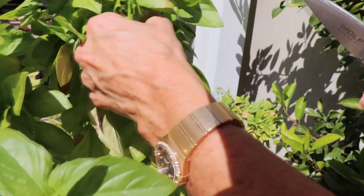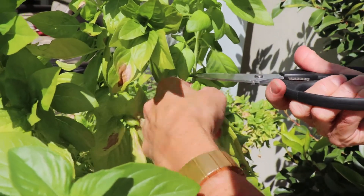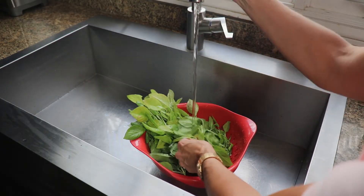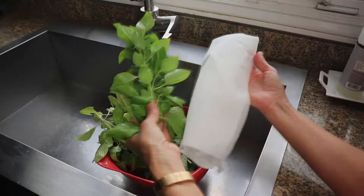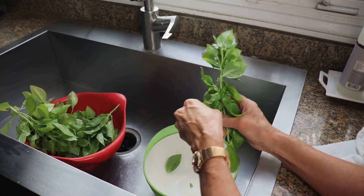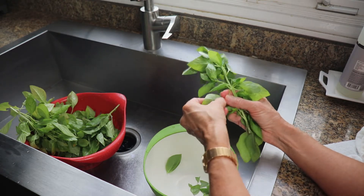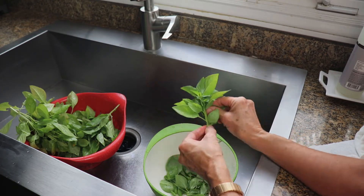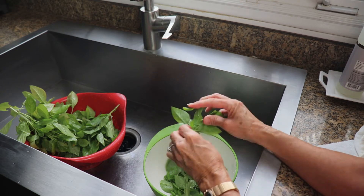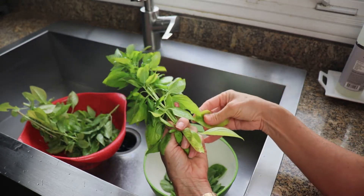Just take the basil plant and look to see where the leaves are, and snip right above the leaves. Once I've cut my basil leaves I'm going to rinse those off, then pat them dry with some paper towels and take them off the stem. I'm going to leave the stems behind and just take the leaves, and any leaves that aren't good I'll throw away.